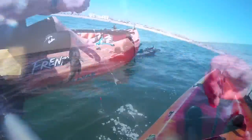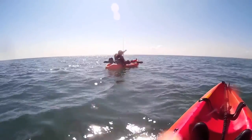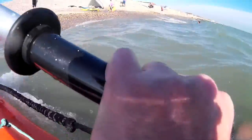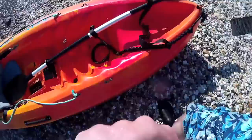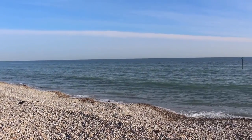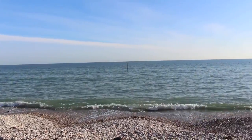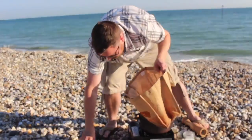We decided to let the gurnard go as I want to show you how to smoke the mackerel back on the beach. Back on the beach I set up the smoker on a gas stove and start preparing the fish. We're going to cut the mackerel on the beach.